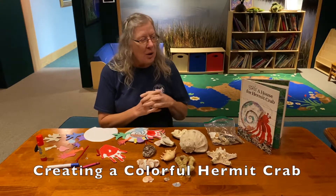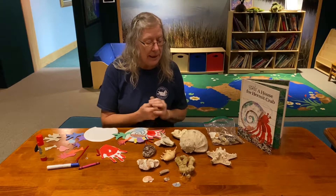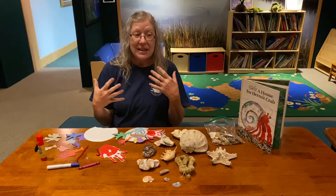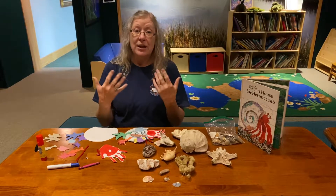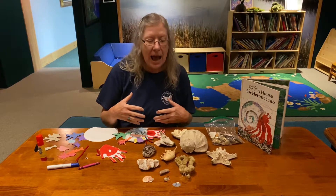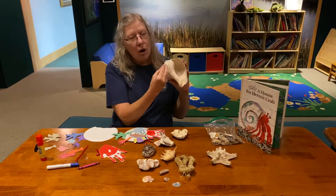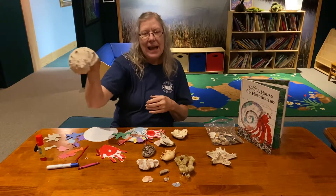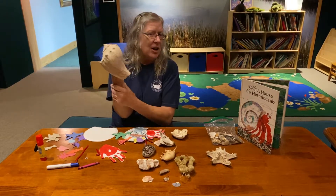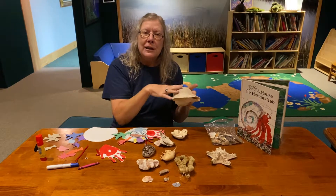Welcome back everyone! We have just finished reading this wonderful book by Eric Carle called 'A House for a Hermit Crab.' We learned that the hermit crab starts out in one shell and as it grows — just like when we grow we get new clothes — he doesn't wear clothes, he wears shells, and that's his house. His body is soft like ours, so the hard shell protects him. When he outgrows it, he crawls back out and looks for a bigger shell.